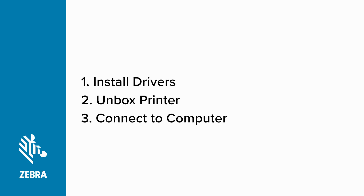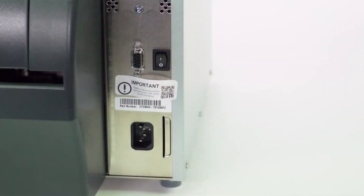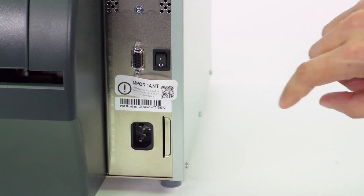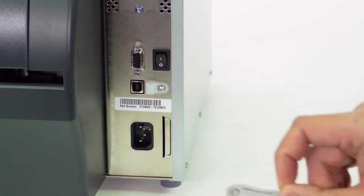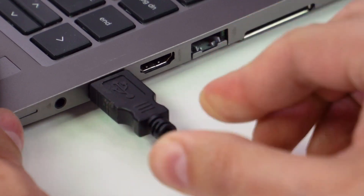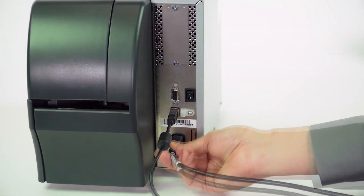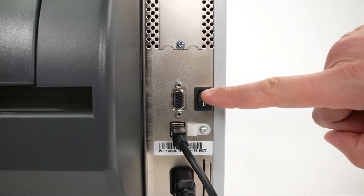Connect your printer and power on. Now it's time to connect your printer to the computer and power it on. First, you'll need to remove the port blocker label from the USB port on the printer. The port blocker label is there to remind you to install the driver setup utility first. Plug the USB cord into the back of the printer and then plug the other end into your computer. Plug the power cord into the back of the printer and then plug it into an electrical outlet.